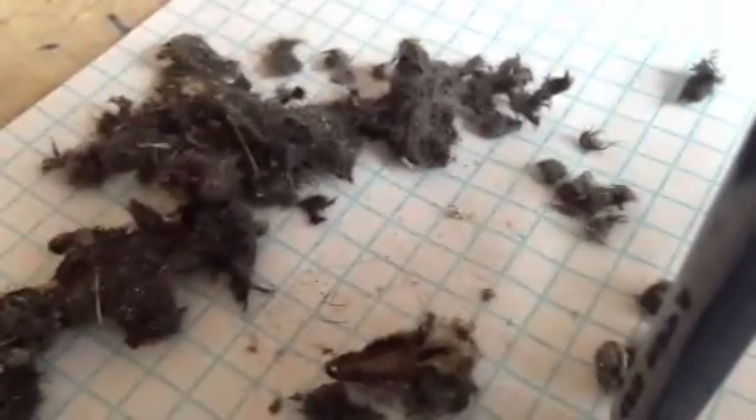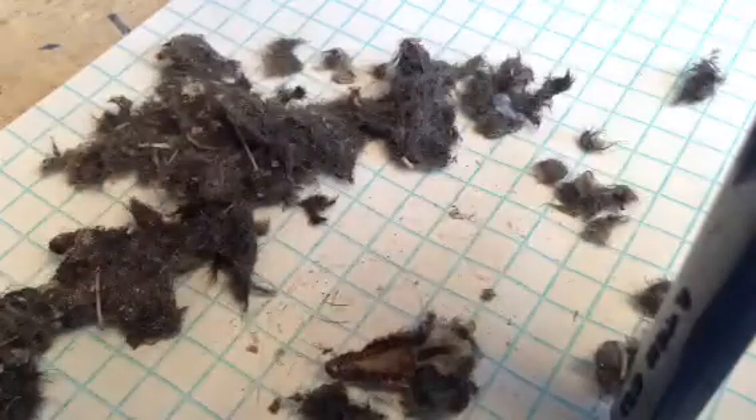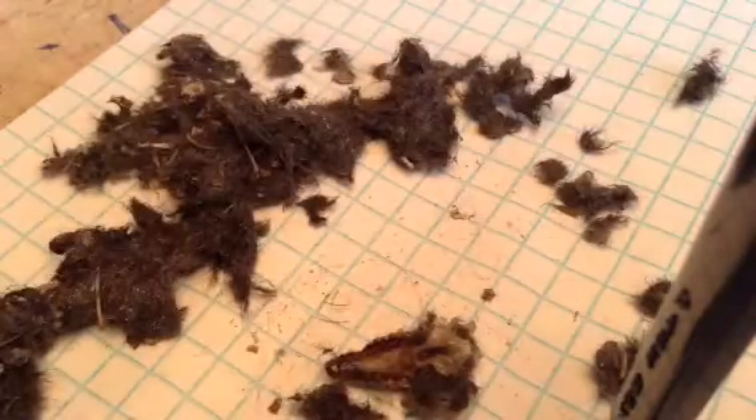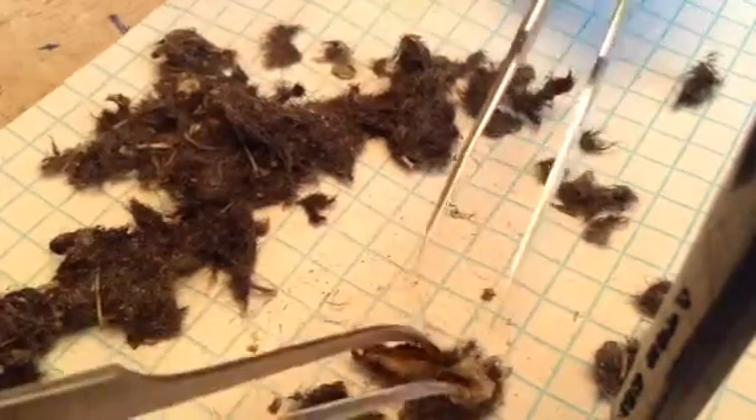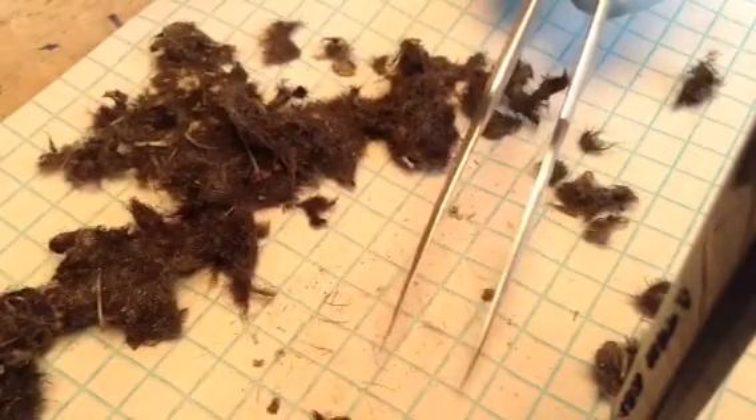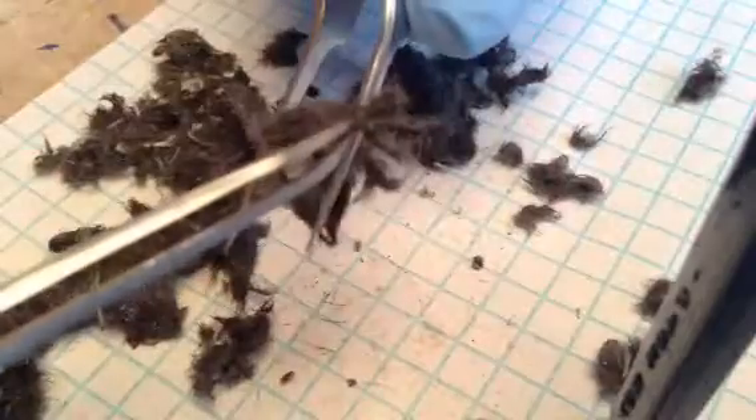Turn the light back on. I'm going to continue to pick. I'm going to partly finish this pellet and then shut the video off and make another video because my time is running out.